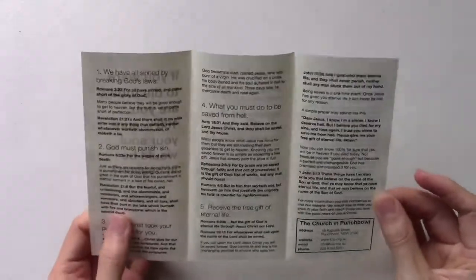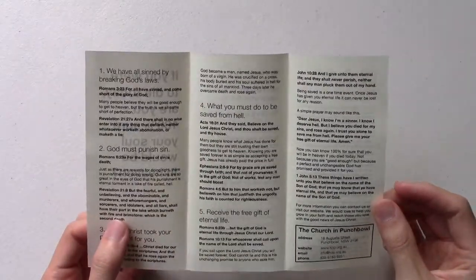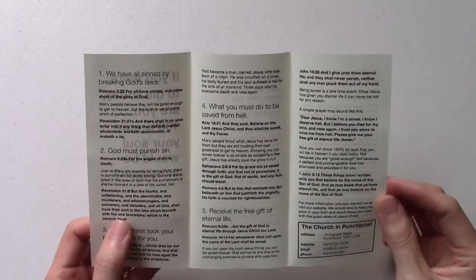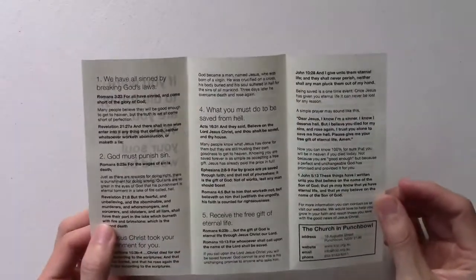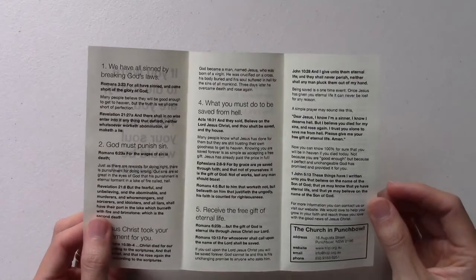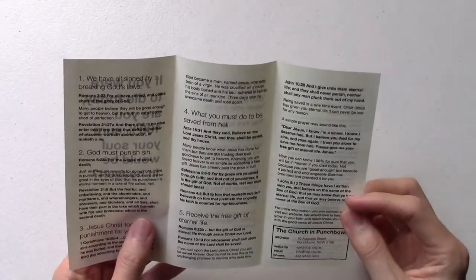Two reasons why I wanted it to be really comprehensive. Number one is for new soul winners — it would help them to present the plan of salvation and learn the plan of salvation. If they haven't memorized all the verses to turn to, they could simply go through this gospel tract with somebody and explain in depth all the points that we go through, including eternal security and even praying with them at the end.